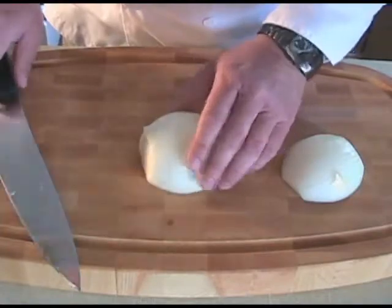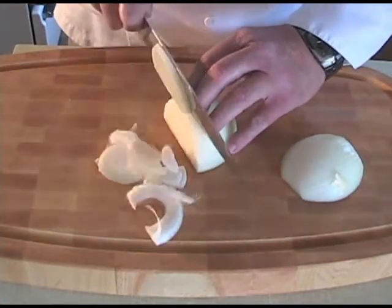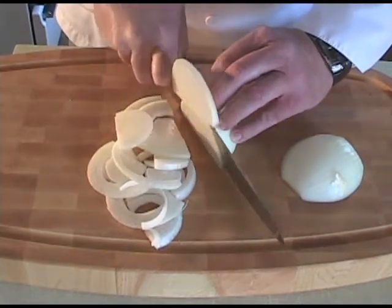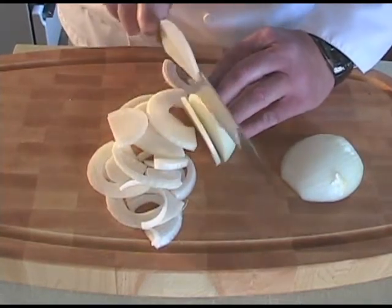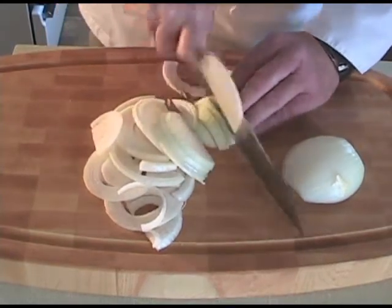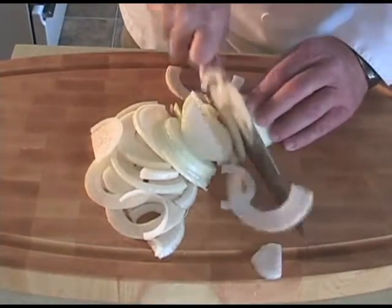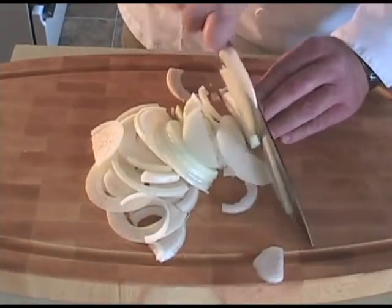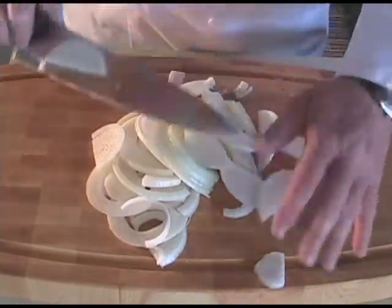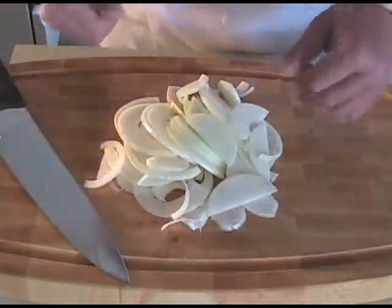Peel your onion — we're going to chop it up. This is a Vidalia onion, it's nice and sweet. We're going to pan fry that with some vegetable oil, corn oil, canola oil, whatever you've got. We're going to add some salt, some pepper, and we're going to take this until it's a dark golden brown, almost to the point of being burnt. Then we're going to grill that off on our stove and toss it into our bean mixture.